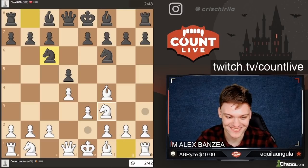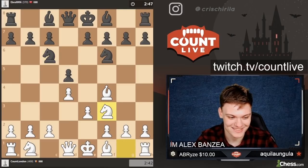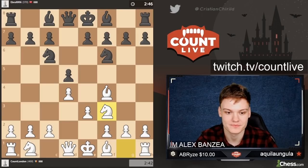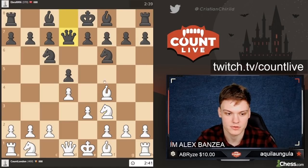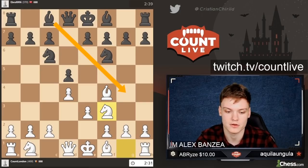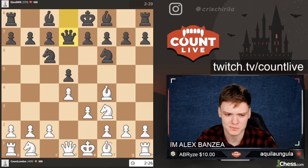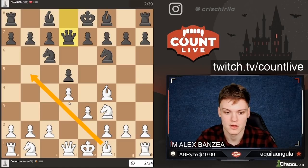I'm going to go knight f3. This is still prep. And they either go bishop g4 or bishop f5. He plays queen d7 — this is strange. Normally when they play bishop g4 in this position, there are a lot of ideas to go for bishop b5 and try to play against this knight. But now that he plays queen d7, bishop b5 might be even stronger.